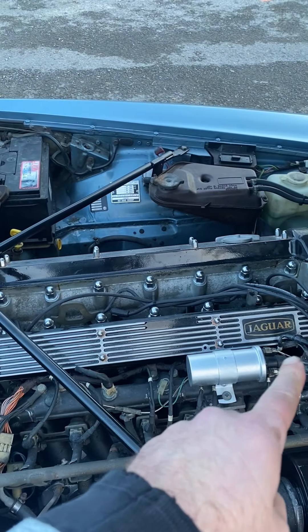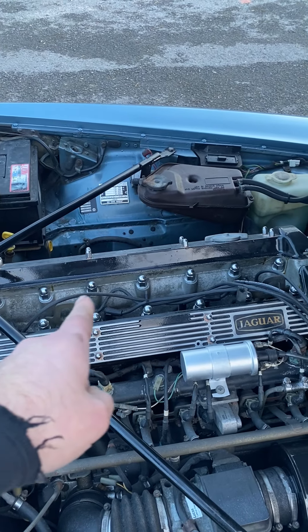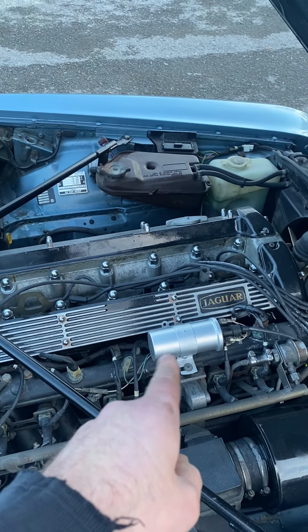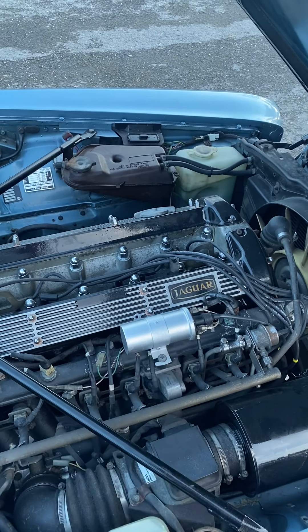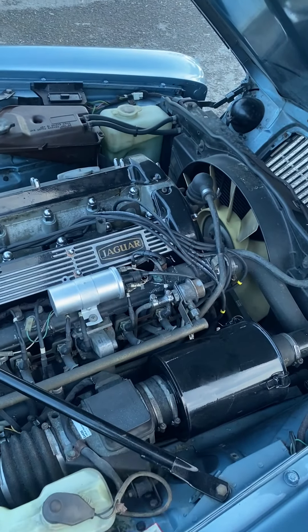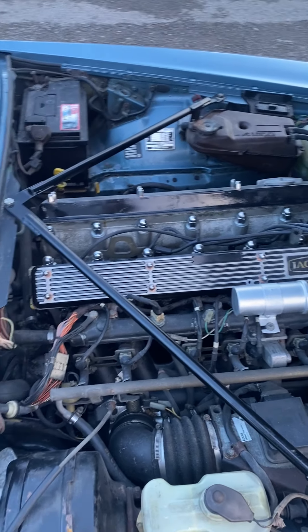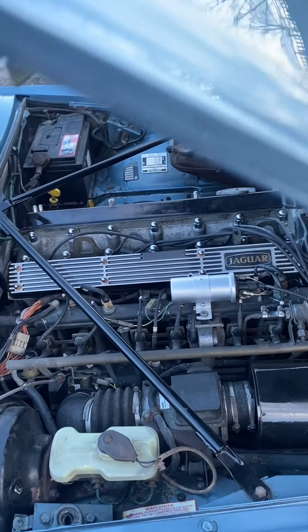Some of you may know that these cars can have electrical gremlins - the wiring system is actually quite complicated. So we've had all of the wiring checked by a specialist we use on these cars locally. There was a bit of a dodgy wire on one of the lights, but other than that it was all good.